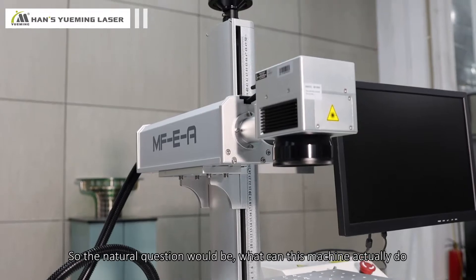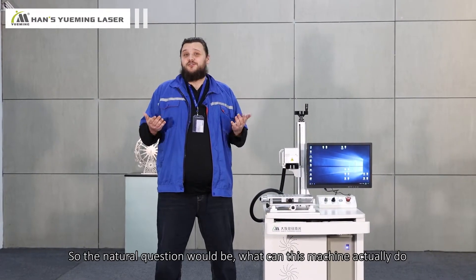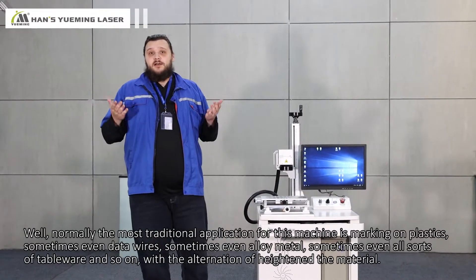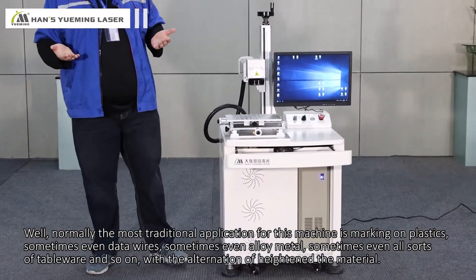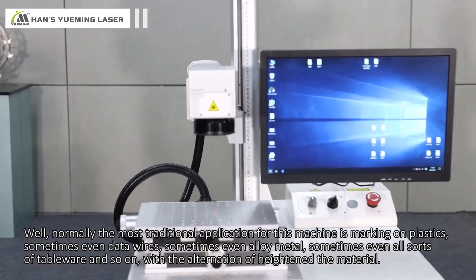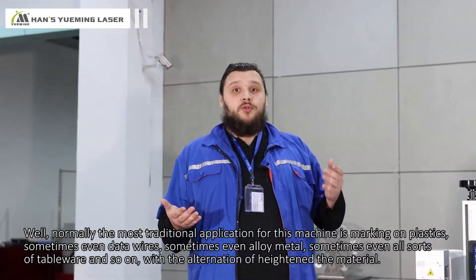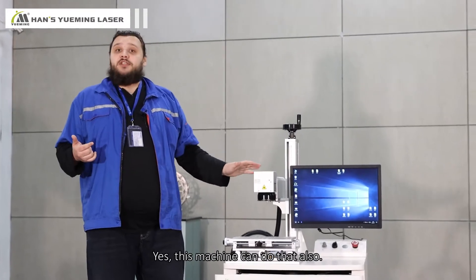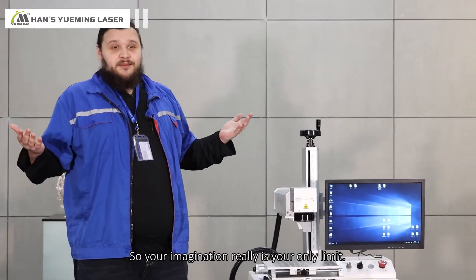So what can this machine actually do, and what kind of materials can it work with? Normally the most traditional application is marking on plastics, sometimes even data wires, alloy metals, and all sorts of tableware, with alternation of height and material. Your imagination really is your only limit.